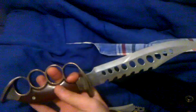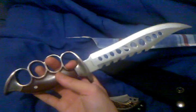This bad boy, I love this thing. Not much spec wise I can tell you — die hard cast zinc knuckles and stainless steel 420 gauge right here. It's got the holes.